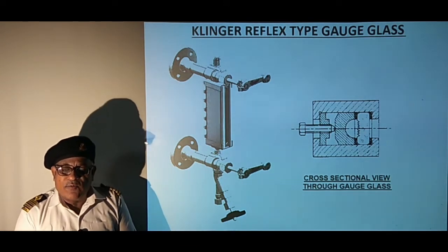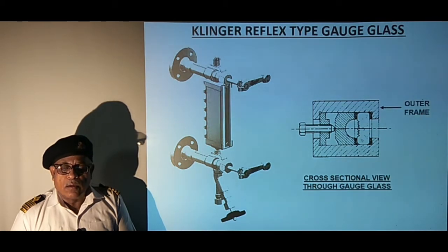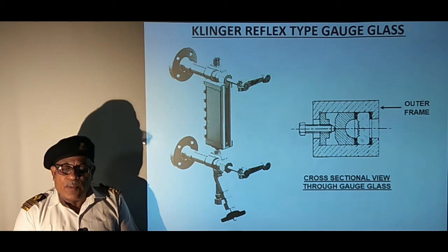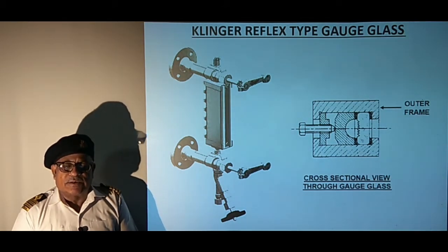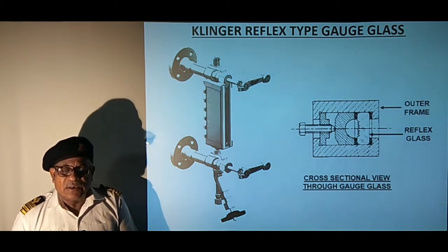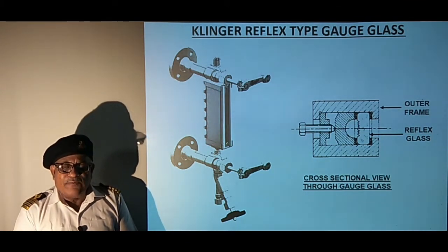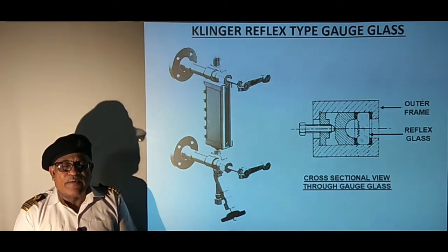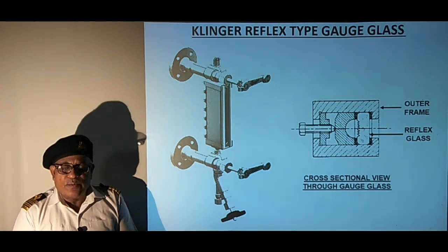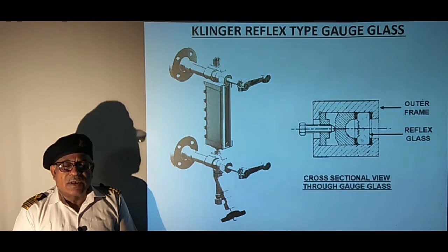The sketch shows a cross-sectional view through the gauge glass. The outer frame encloses all the parts and is connected with steam and water passages. The reflex glass has vertical serrations on the inner side which make contact with steam and water. These serrations act as prisms and light falling in steam and water spaces behaves differently. In steam space, light gets totally reflected and appears as a bright shiny surface, whereas in water space, it gets completely absorbed, giving a dull look.